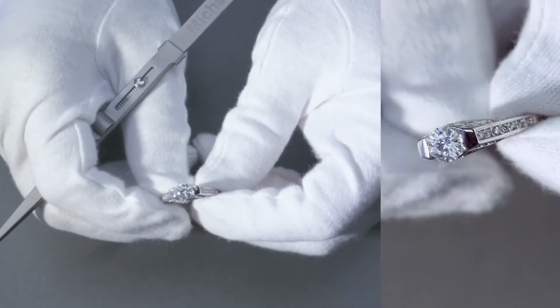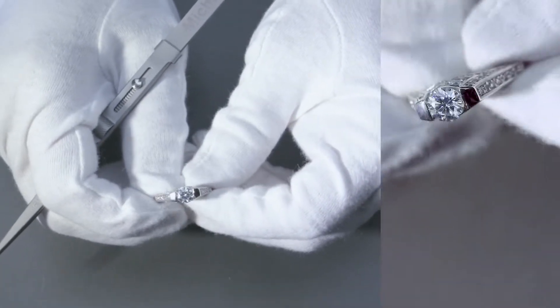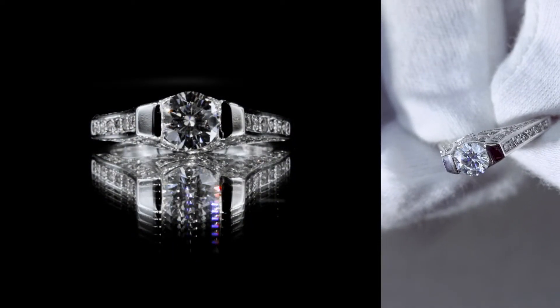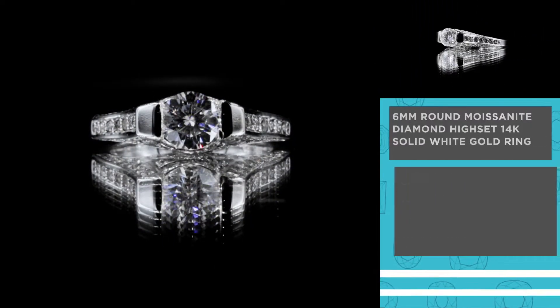Alright, so here's a beautifully stunning piece if you like a tension set. The center stone is a 6mm FAB Moissanite created here at Fire and Brilliance — it's a round, brilliant cut.